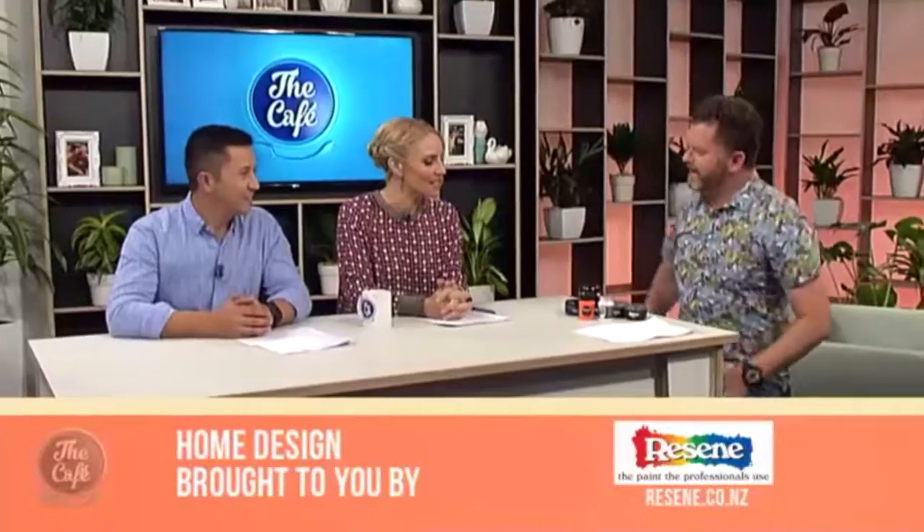In home design, we are joined by Hamish who's here to show us some great ideas to do with the kids during school holidays. Hello team, how are we? Good, well good. We all know that the exciting time for children and the dread for parents is about to be upon us — school holiday time. Yay, quality time!